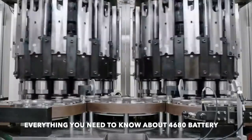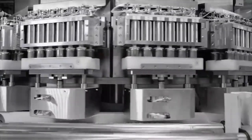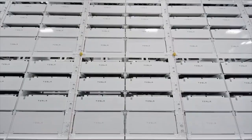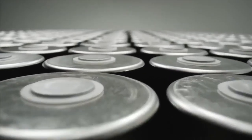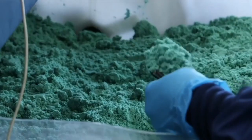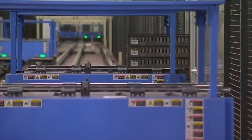Everything you need to know about Tesla's new 4680 battery cell. Tesla didn't hold back at Battery Day, announcing a new tabless 4680 cell form factor among many other things. The new form factor eliminates the tabs, increases energy density, maintains similar thermal characteristics of smaller cells, improves the power-to-weight ratio, streamlines manufacturing, and lowers cost.